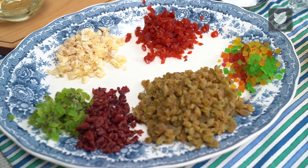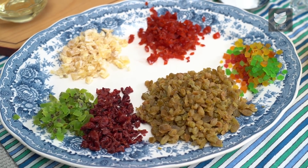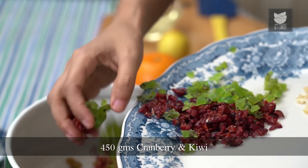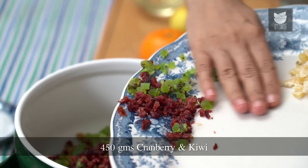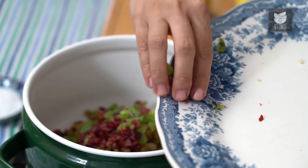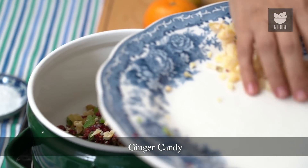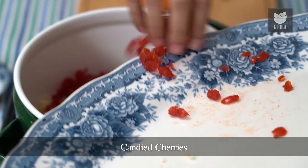For this recipe, we need 450 grams of a range of dried fruits. To this pan, I'm going to add the chopped up Raisins, Cranberry, Kiwi. I've got some Candied Ginger, which is really my favourite, and of course some Candied Cherry. I've got some Tutti Frutti here, but I'm not going to add that right now to the pan.